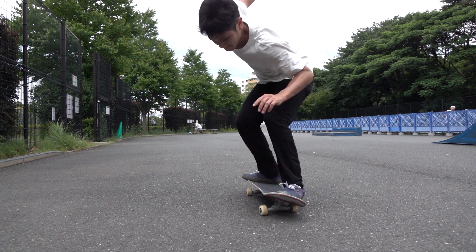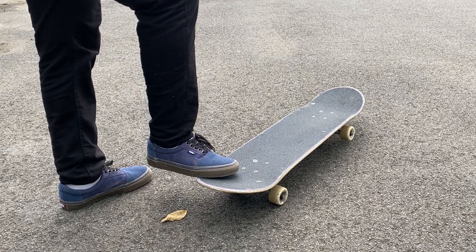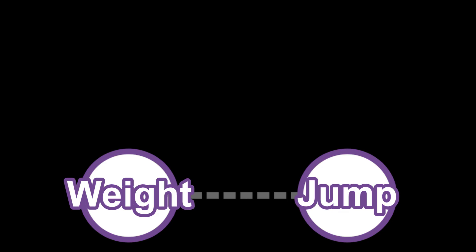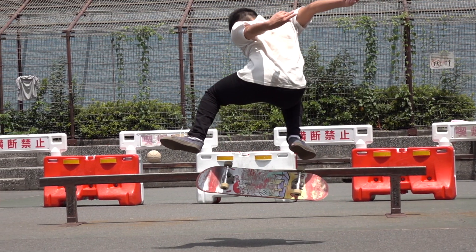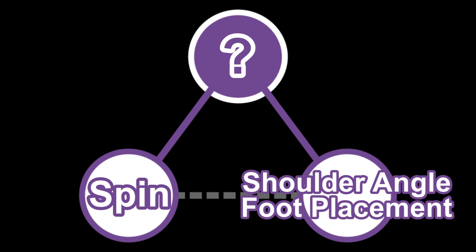If aligning shoulders parallel to the board really matters, how come Luan Oliveira can kickflip with his shoulders opened at like 90 degrees? And how come some people say you should put your back foot in the other pocket, like Mike Mo does — why does he not do a hardflip? This brought up the idea of the spurious relationship. A spurious relationship refers to a misleading correlation between two elements where, in reality, a third underlying element really causes the correlation. That's exactly where we are with kickflips today. Between the problem of your board spinning and traditional advice like putting your back foot in the pocket, there must be a third element that really causes the problem.